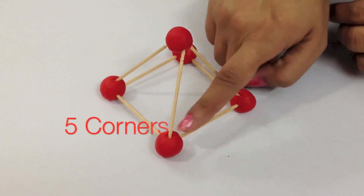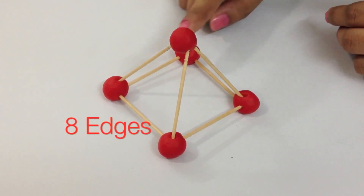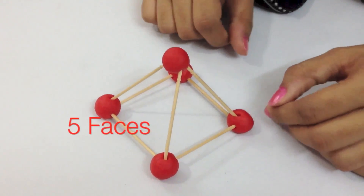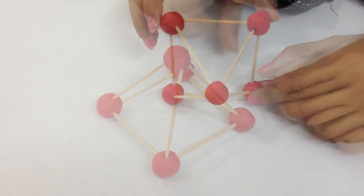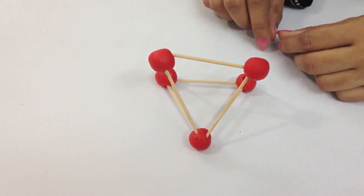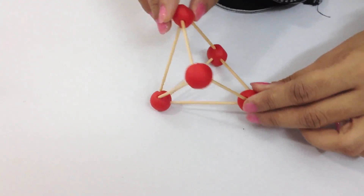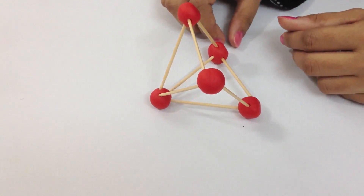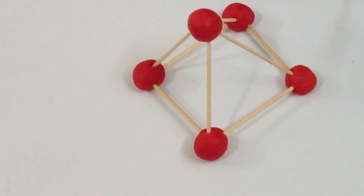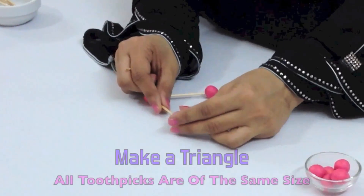One, two, three, four, and five — a square-based pyramid has five corners and it has eight edges which are the toothpicks. This pyramid has five faces: the first one is the base, the second, the third, the fourth, and then the last one. We can turn the pyramid on each of its faces.